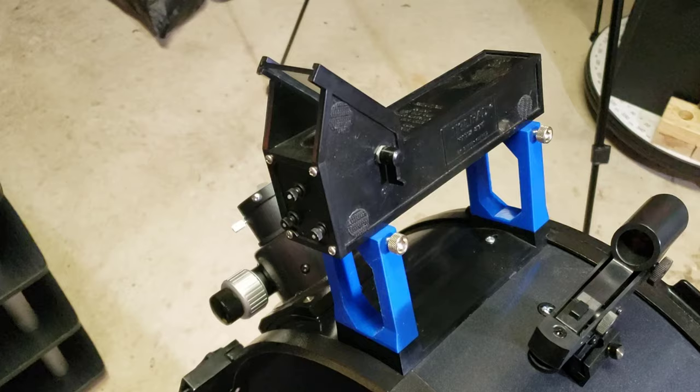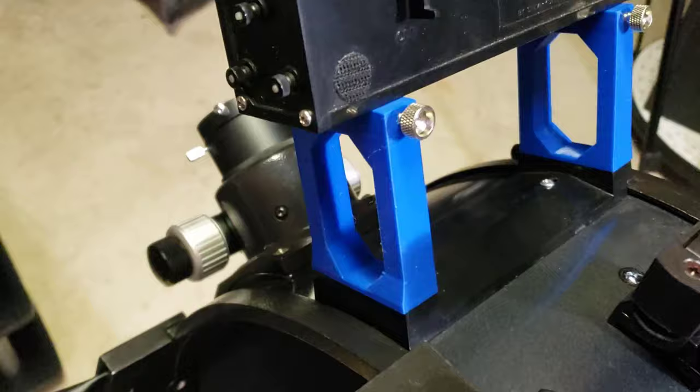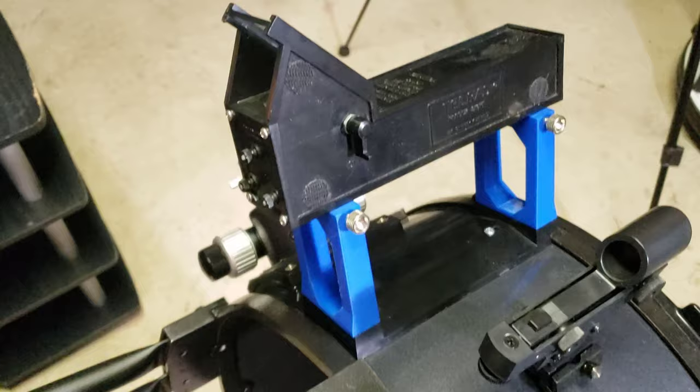Seven. What telescope restoration project would be complete without 3D printing something? I printed these extension links for the Telrad on my 3D printer, and they took about two and a half hours each. I used a couple of extra 4mm thumbscrews that I had laying around. I'll put a link to the part in the description box below.